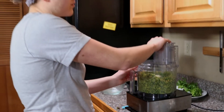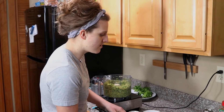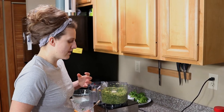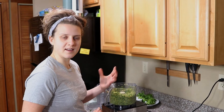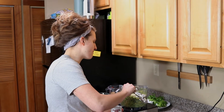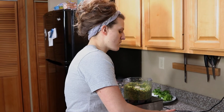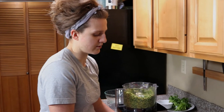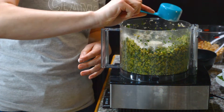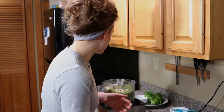The nice thing about falafel is you really don't ever have to worry about over mixing. We have some baking powder — what this is going to do is add a little bit of life, like a biscuit when you cook it up. So we're going to add one teaspoon of baking powder and a quarter cup of flour. If you need this to be gluten free, you can use a gluten free all purpose flour or even a chickpea flour.